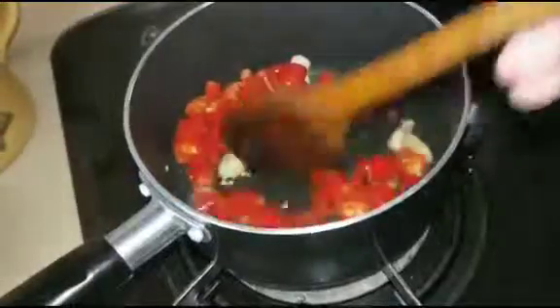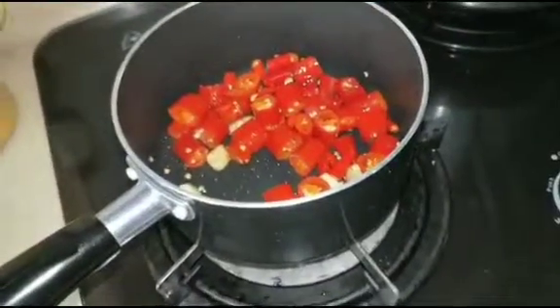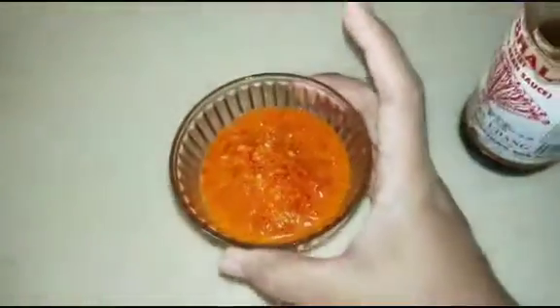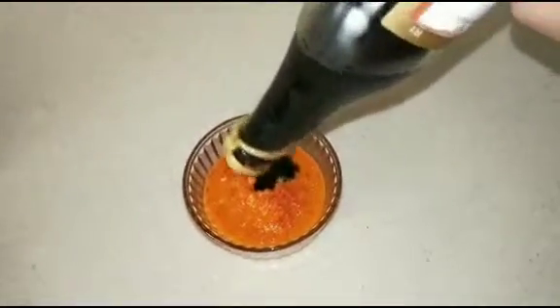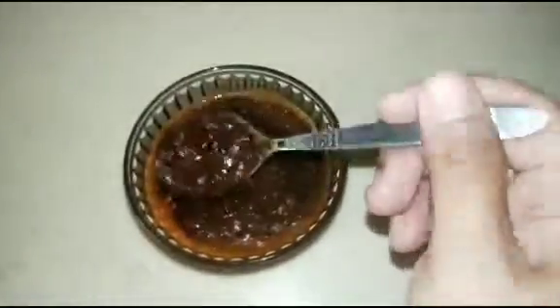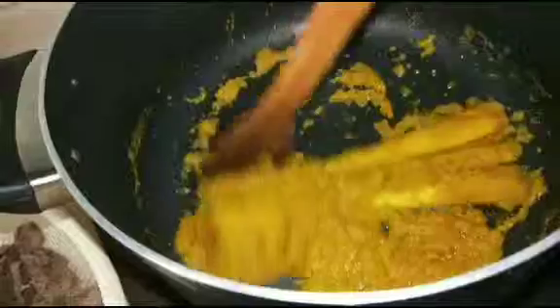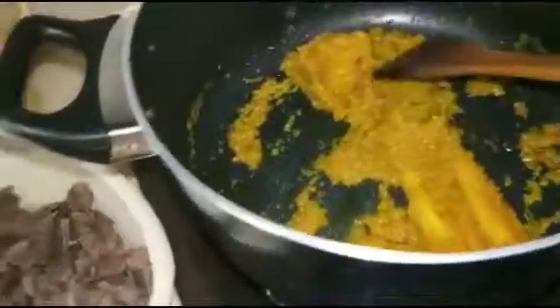Cukup layu-layu saja, kemudian kita matikan api dan kita haluskan ya, cabai sama bawang yang sudah ditumis kita blender atau tumbuk halus. Kemudian kita tinggal kasih kecap manis. Sambal kecapnya sudah jadi, kemudian kita lanjut masak sotonya, ini kita sisihkan dulu. Setelah bumbunya garing seperti ini, kita masukkan air rebusan daging pelan-pelan.